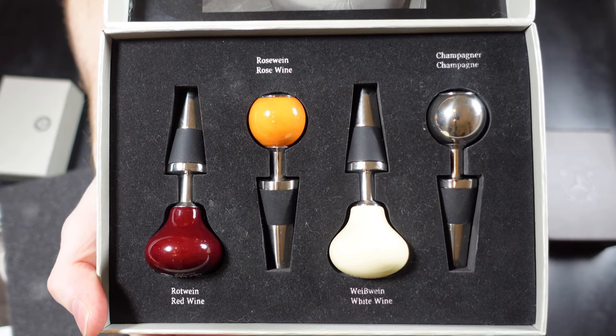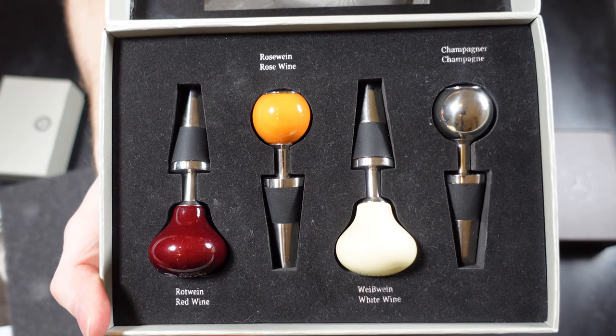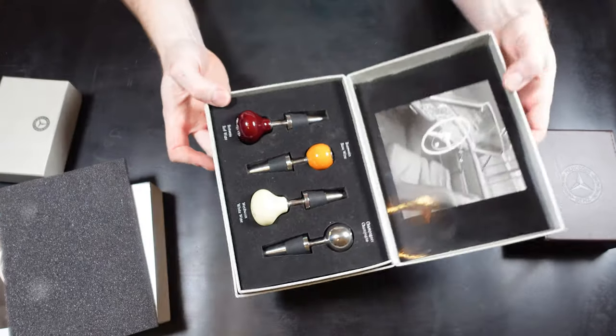Currently you'd expect to pay around £50 for these looking online. When you compare to the other ones it's actually not too bad value considering you get four different types.